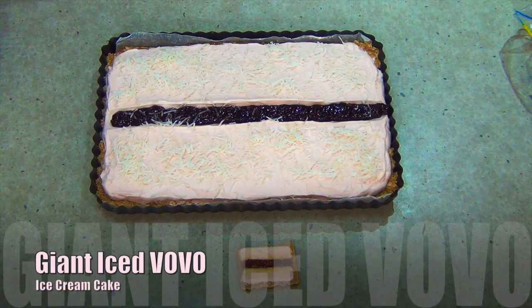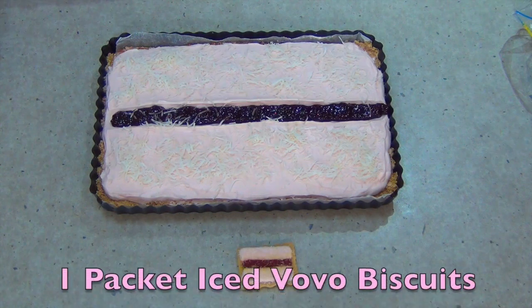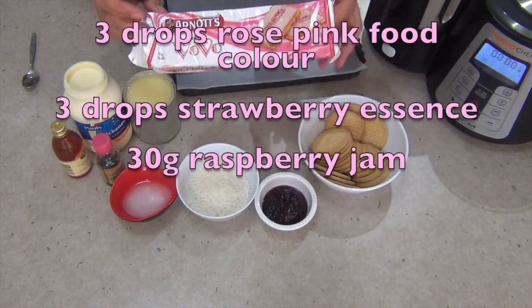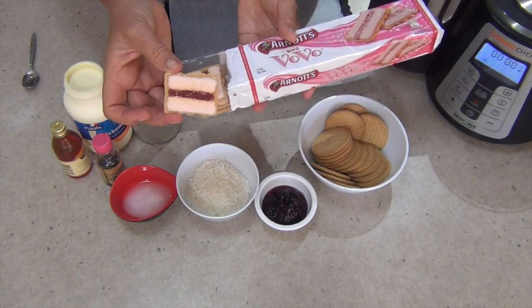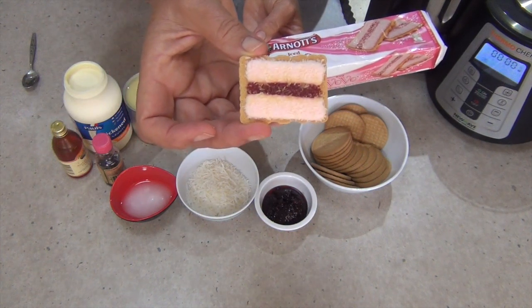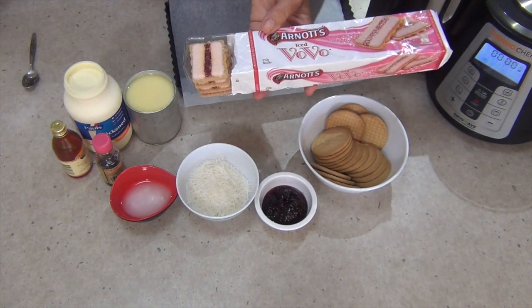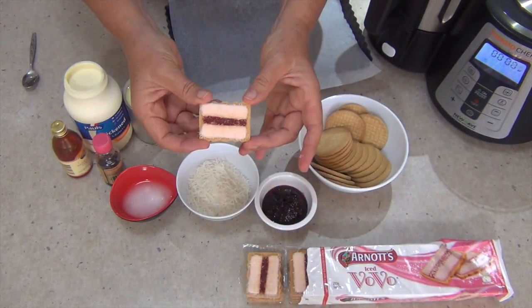Hi and welcome to Cheeky Richo's Giant Iced Vovo Ice Cream Cake, our Australia Day edition of an Australian classic dessert. We're approaching Australia Day and there is nothing more Australian than an Iced Vovo biscuit, marketed by Arnott's. It's a little crinkly sweet biscuit with a stripe of berry jam down the centre, sprinkled with coconut and bounded by pink fondant. This is going to be our variation because it's summer in Australia and ice cream cakes are very popular.